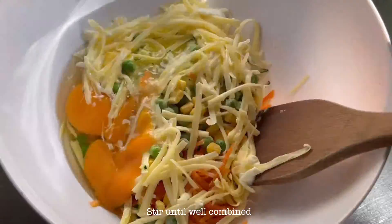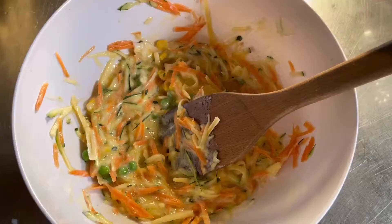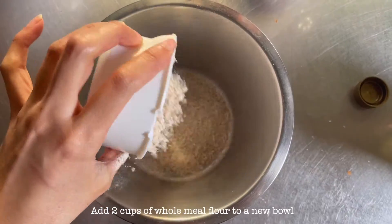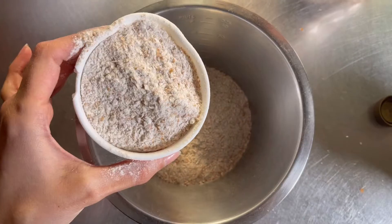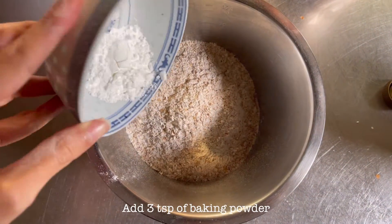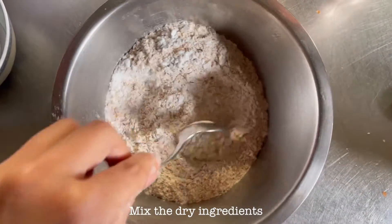Stir until combined. In a separate bowl, add two cups of wholemeal flour and three teaspoons of baking powder, then mix the dry ingredients.